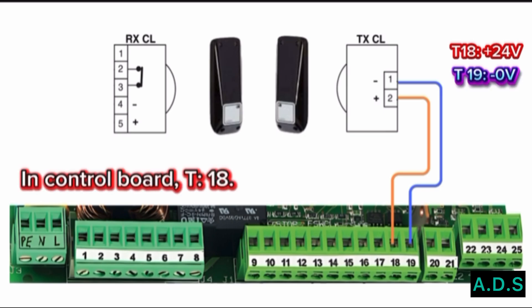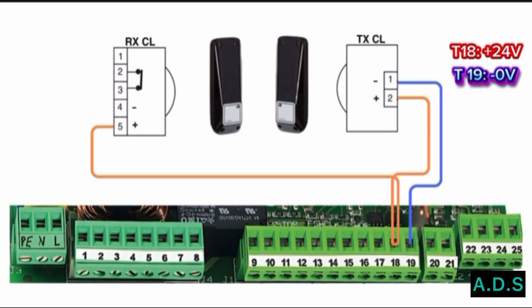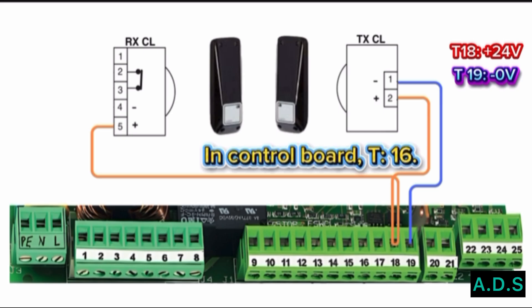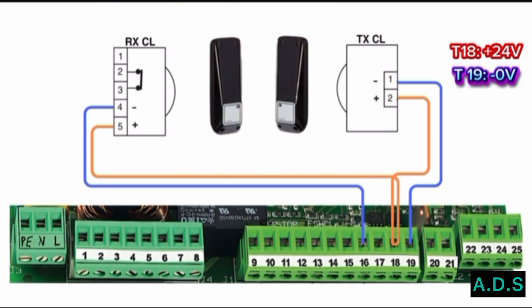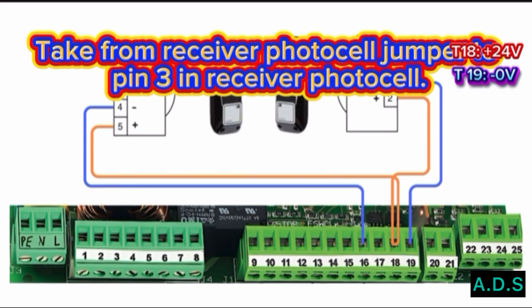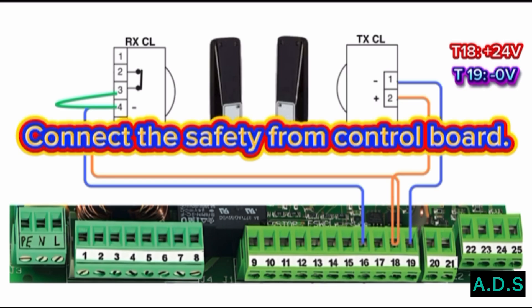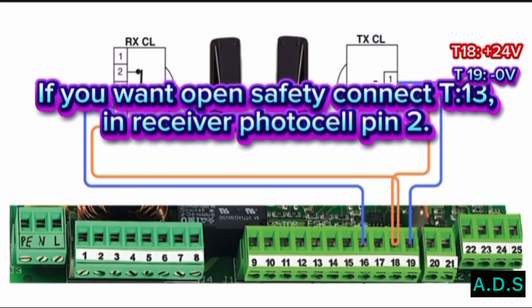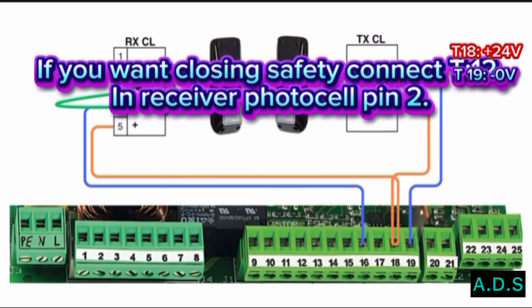Connect Terminal 18 to receiver photo cell Pin 5. Connect Terminal 16 to receiver photo cell Pin 4. Terminal 16 is the common or minus terminal. Take a jumper from the receiver photo cell to Pin 3 on the receiver photo cell. Now connect the safety from the control board: for opening safety connect Terminal 13 to receiver photo cell Pin 2; or for closing safety connect Terminal 12 to receiver photo cell Pin 2.